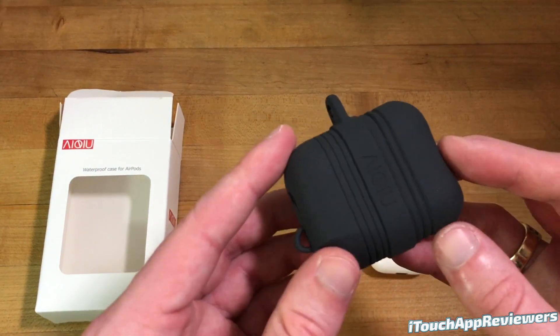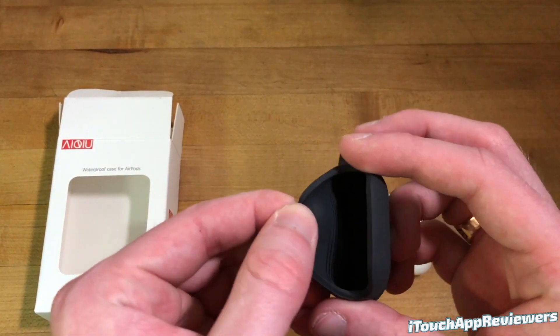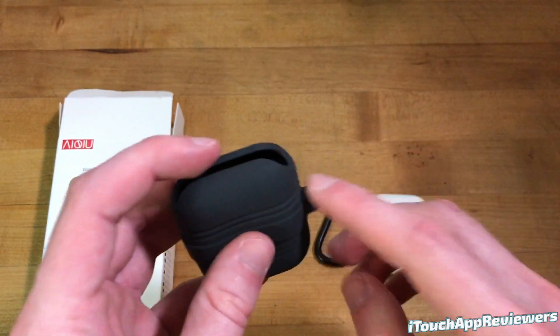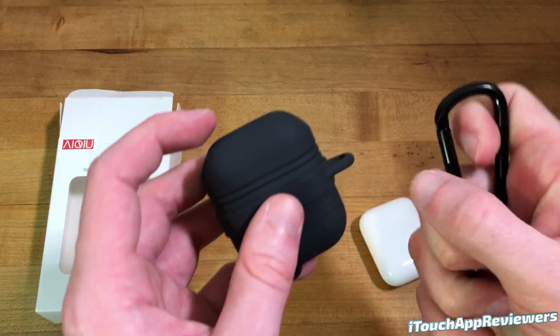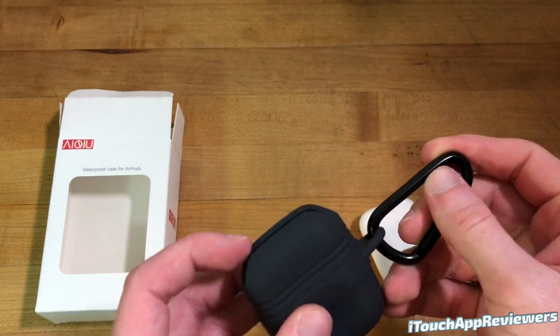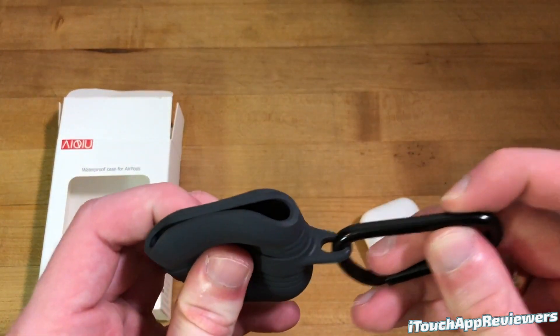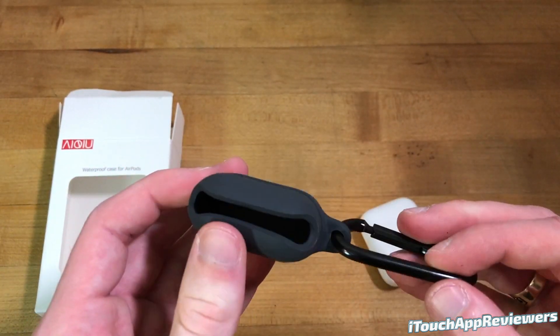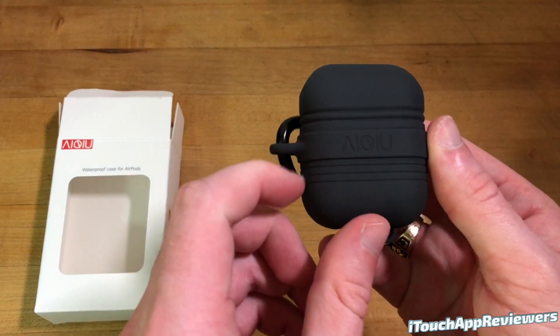Here is the case itself. As you can see, it's pretty thick and good quality silicone. Taking a look around it, here's the spot where you can clip the included clip on, just like so. You can clip it on your backpack, whatever — it's not going anywhere. It's got some flex, so no worries about this breaking. This is pretty high quality rubber and very minimal branding — it's not in your face or anything.